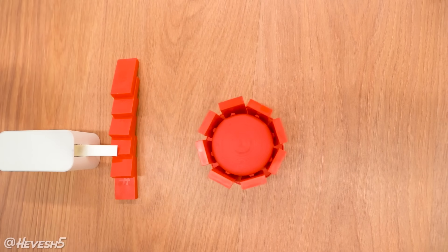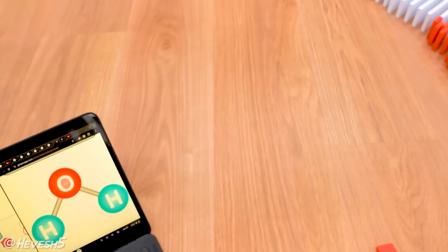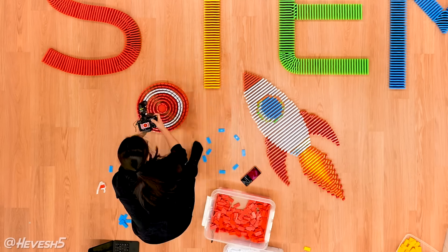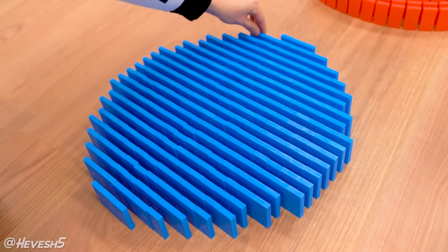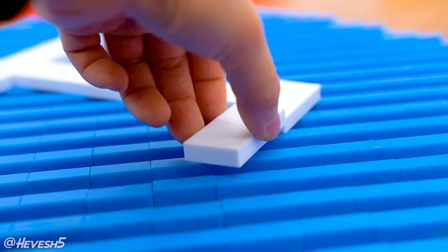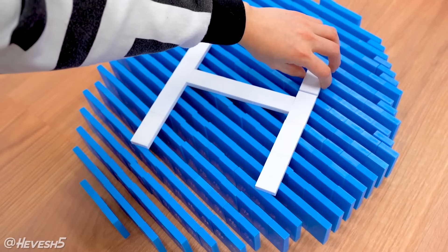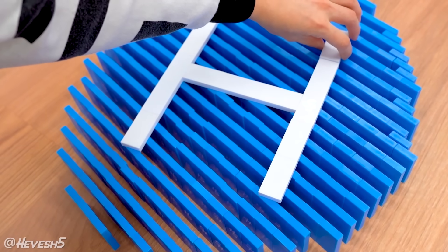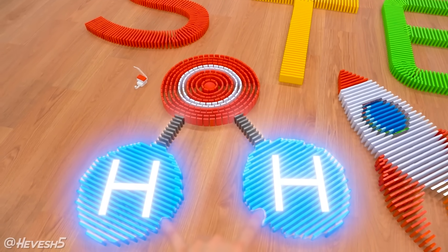This is going to be a pretty awesome trick, and I'm excited to use it in an actual official project. I'm going to use this for the center of the O, and it's going right in this section over here. I also decided to build the H by placing them on top of the field instead of putting them in the field, because I think this will help it stand out a lot more — you won't see any gaps in between the dominoes. So a domino line will hit the remote, which then triggers the oxygen, and then the hydrogen topples.